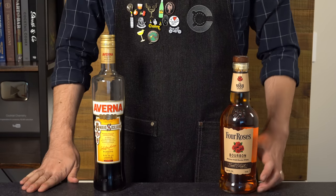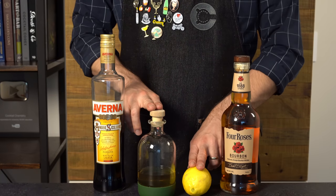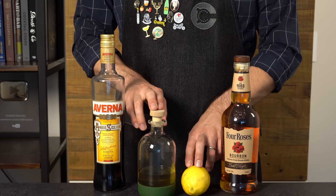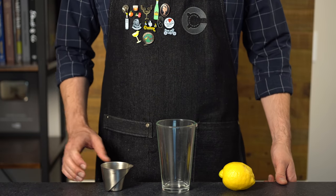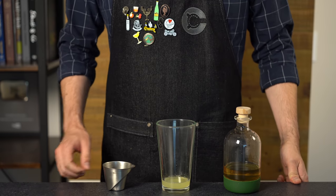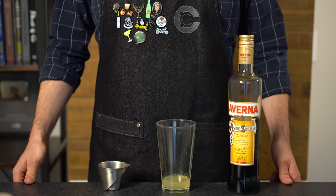In the recipe, we're going to amp that up with a little bit of bourbon. You're also going to need some simple syrup — just a one-to-one simple syrup — and we're going to balance that out with some fresh lemon juice. Grab your shaker tin, and we're going to start by adding one ounce or 30 mils of the fresh lemon juice, then just a little bit of simple syrup — one-fourth ounce or seven mils — then our Amaro.